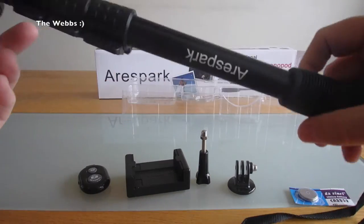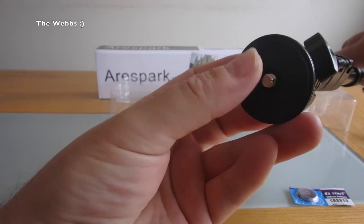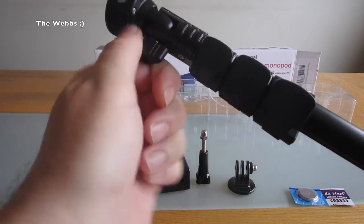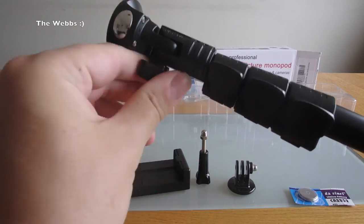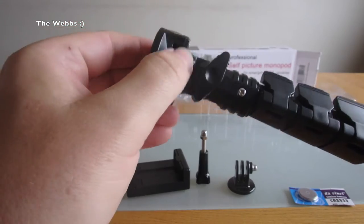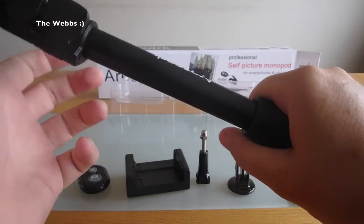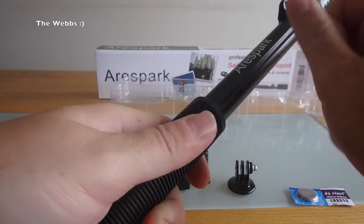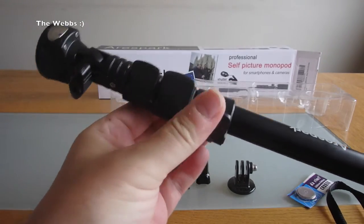The stick itself — we can see at the very end there's going to be the mount to fix the camera to. We can adjust the mount that way, and there seems to be a screw there, which is probably to tighten that up. Obviously it is extendable, and it feels really good — very sturdy. That certainly feels metal to me. We then have our release clips here so we can extend it.